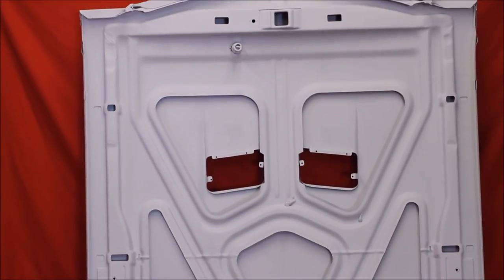And now we primed and sealed the hood, as you can see. We went ahead and primed the underneath side of this as well.